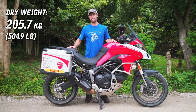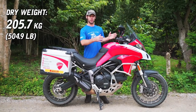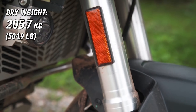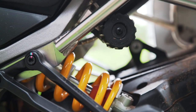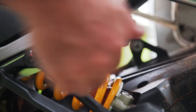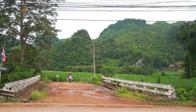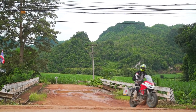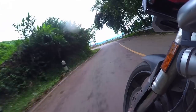The bike has lost around 10 pounds over the 1200, largely because they've removed the electronic suspension on the front — it's now manual. It's still fully adjustable, but when you change riding modes you'll need to adjust the suspension yourself. However, I left this bike stock, rode it for 10 days in all different terrains, and it handles all of it perfectly.